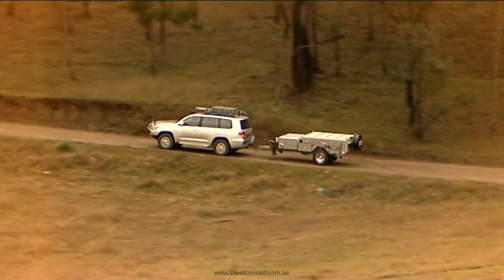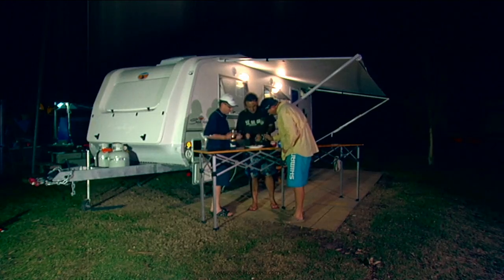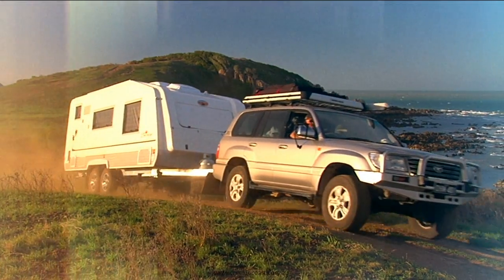It's the great Australian dream — packing the car, hitching the van, and hitting the road with friends and family to check out the very best this great big country has to offer.